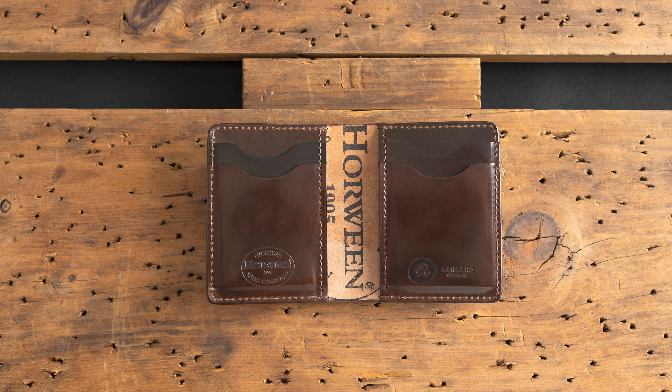Hi everyone, it's Phil here from Ashland Leather. I'm really excited to show you some brand new Cigar Shell Cordovan wallets that we're offering right now on the private stock page.